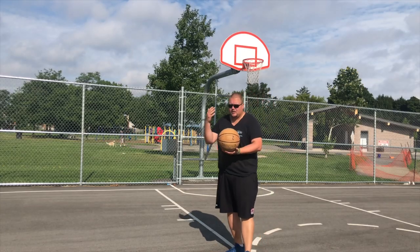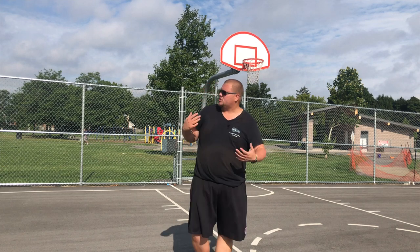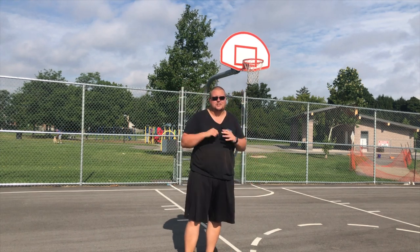First things first, we've got a basketball but we're not needing a basketball right now — we're setting screens. So what we're going to be talking about is how guys and girls set screens today.